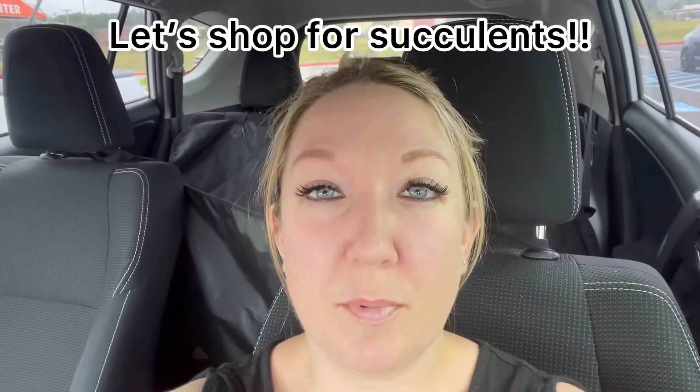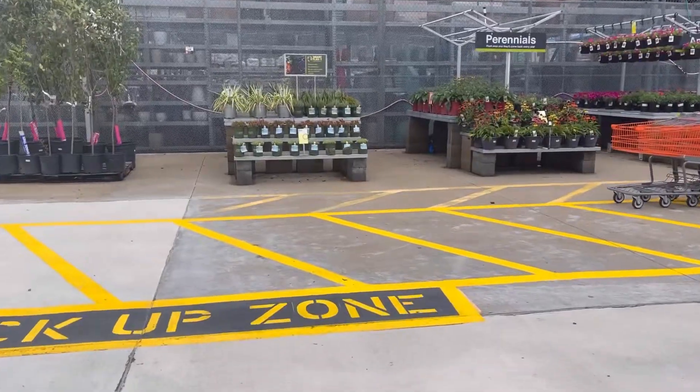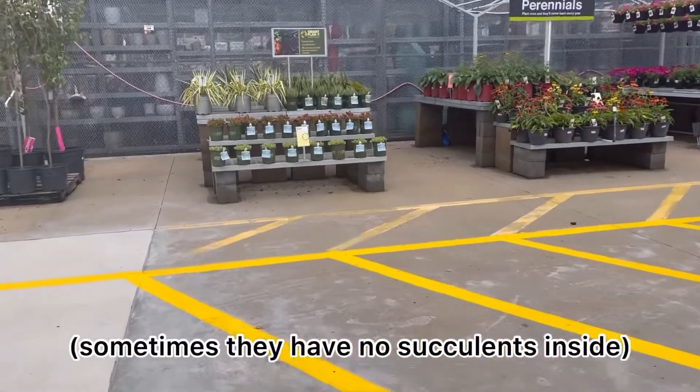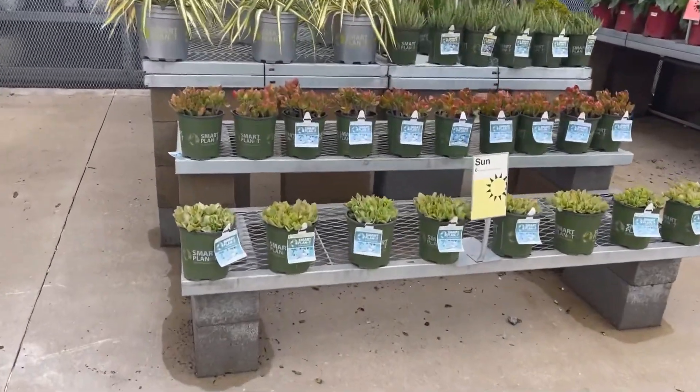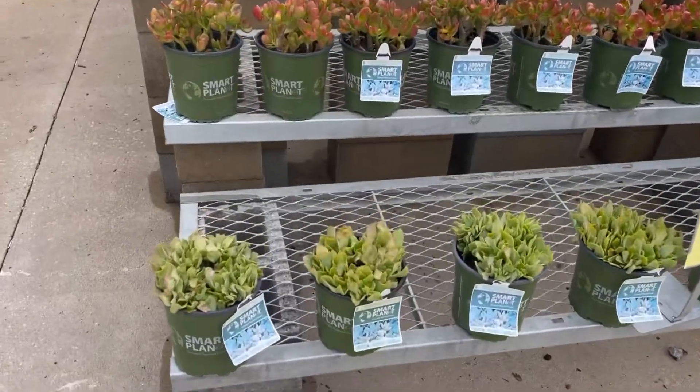Hey everybody, I'm at Home Depot and I'm about to go succulent shopping, so I want to take you with me. Now, if they don't have anything good, I'm not even going to make this into a video, but I'm walking in and they always have an outdoor section, so here's some stuff right here.